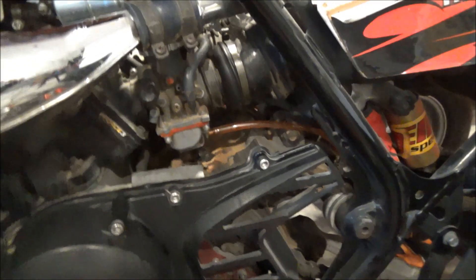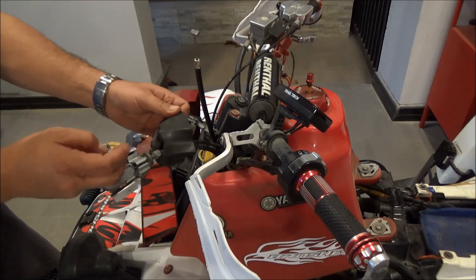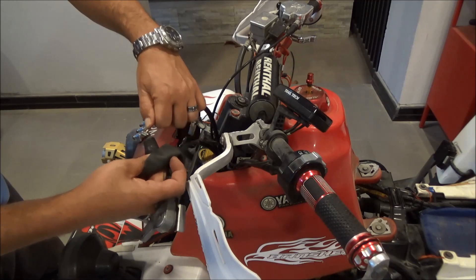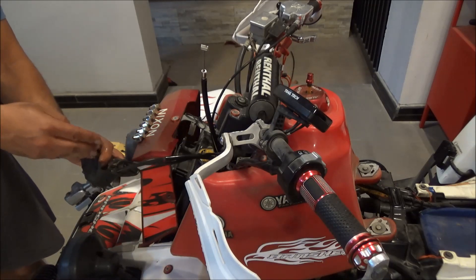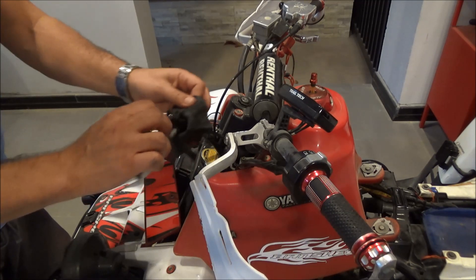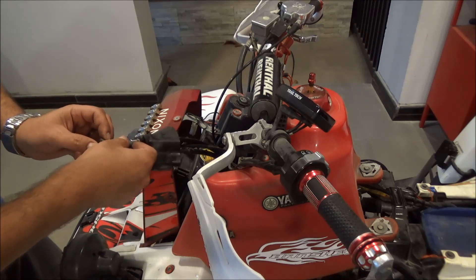I got the cable attached and the cover installed back. Now I'll sneak the cable through this rubber boot from this end. Perhaps if I get it wet with water — water is not the best lubricant but it's safe with rubber.